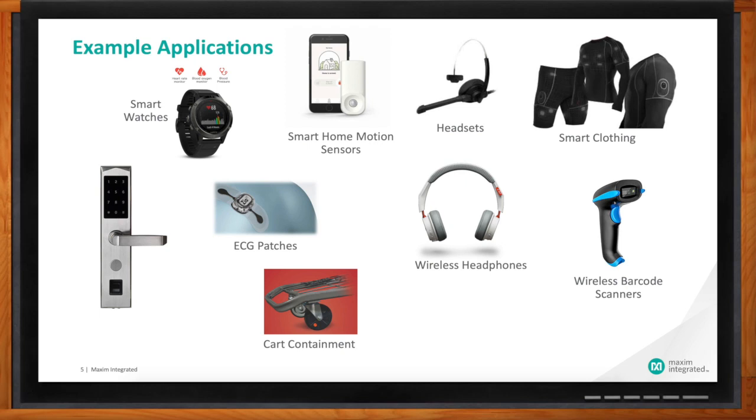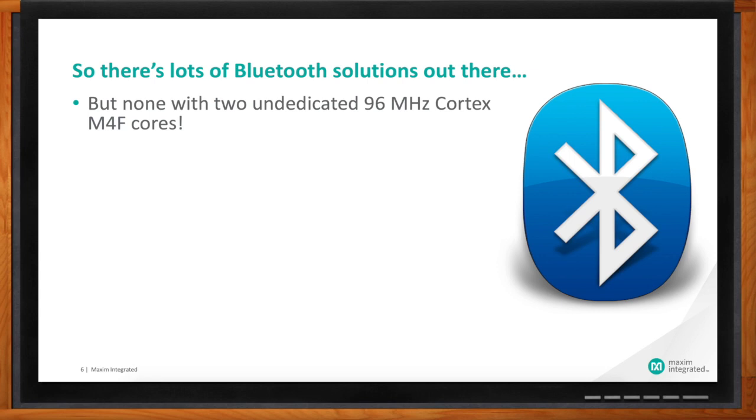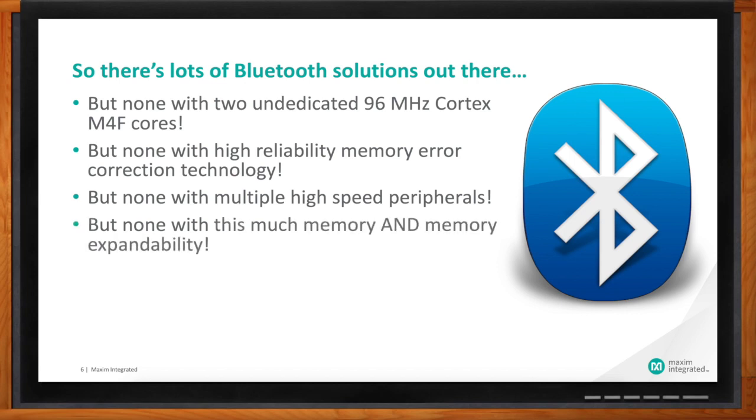So you're obviously competing in this space with a lot of other companies doing Bluetooth solutions. What makes what you guys are doing special? There's nothing out there with two undedicated 96 MHz Cortex-M4F cores — that's a lot of processing horsepower. There's none with high-reliability memory with error correction, so you can be sure that devices that get implanted or sit on their own for years won't have failures. You don't see anything else out there with all these high-speed peripherals: USB high-speed is a 480 Mbit way to get data on and off the part, SD card controller is a 240 Mbit path, and the SPI and I2C are much higher than typical rates. So you've got a lot of ways to get data on and off super efficiently.